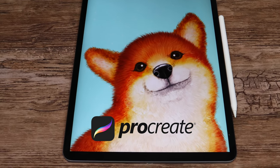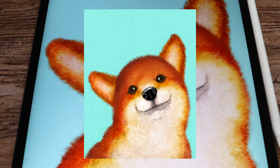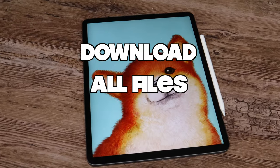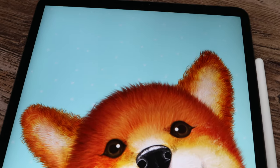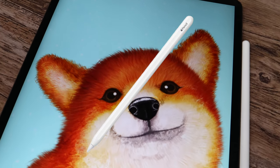In this Procreate tutorial I'm going to show you how to draw this cute Shiba Inu dog step by step. You can get the brushes you will use along with the color palette via the free download link in the description below. If you are ready, let's grab our pencils and get started!